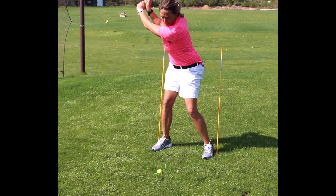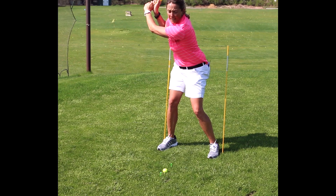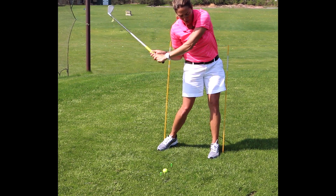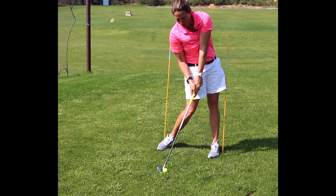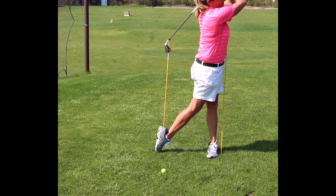On the backswing I'm turning my hips to the right. I'm stable and loaded and ready to hit this shot. Now I shift my weight, turn my hips, club is at impact there, and follow through.